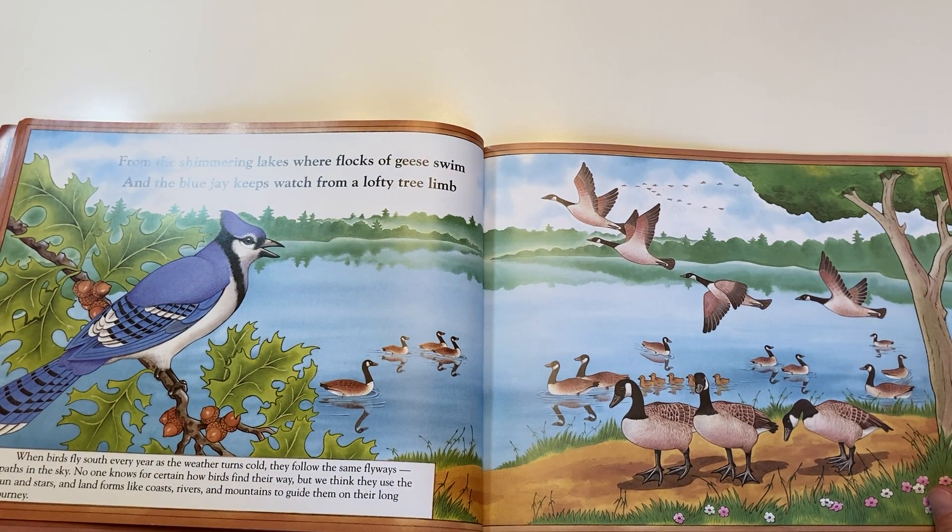From the shimmering lakes, where flocks of geese swim, and the blue jay keeps watch from a lofty tree limb.